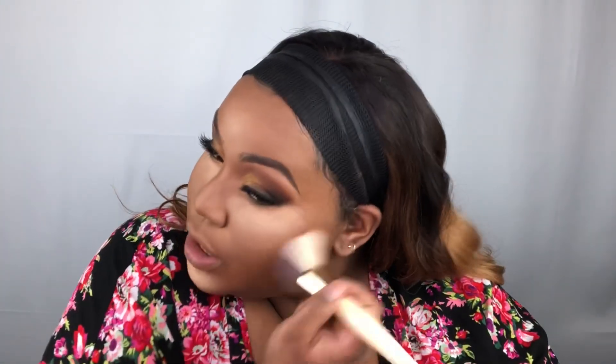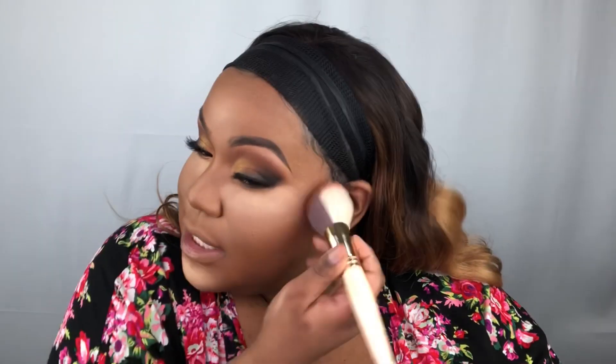Now I'm going to bronze and contour. The bronzer I'll be using is the L'Oreal True Match Lumi Bronze It in the shade three deep. What I like about this bronzer is that it is deep enough that you don't even have to use a contour if you don't want to.